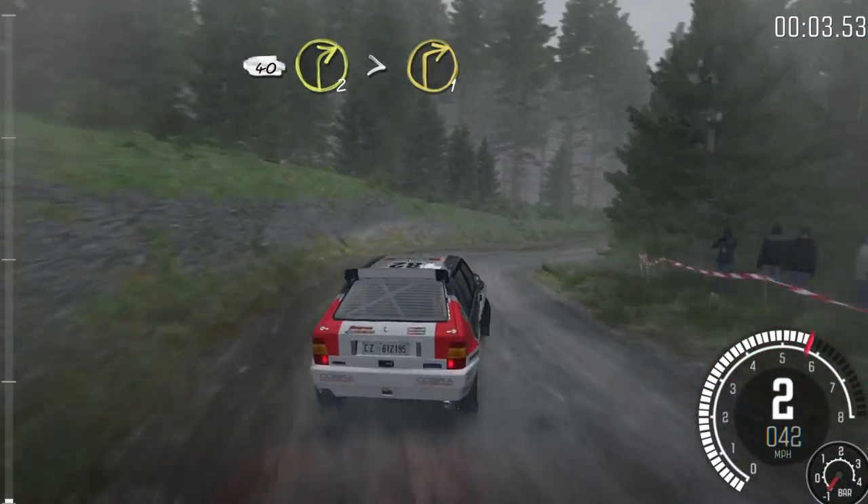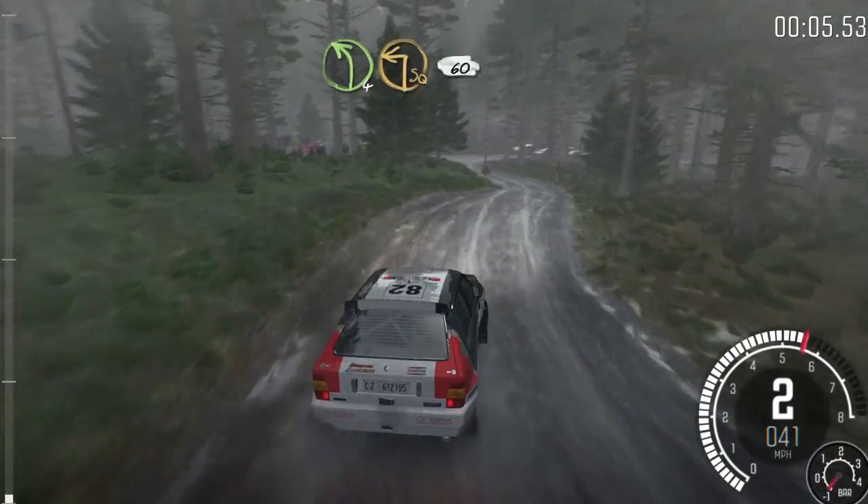40, right 2, tights to 1, down. Into left 4, immediate turn, square left, 60.